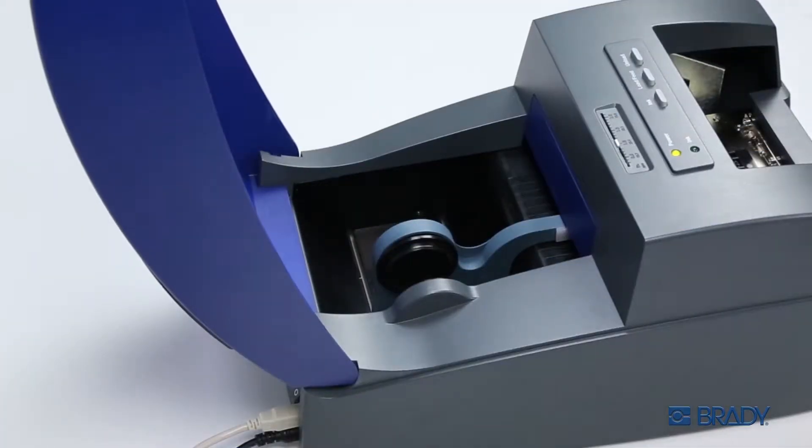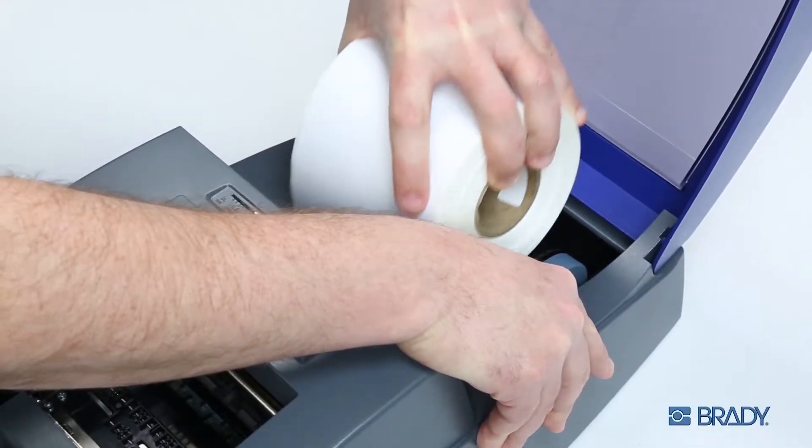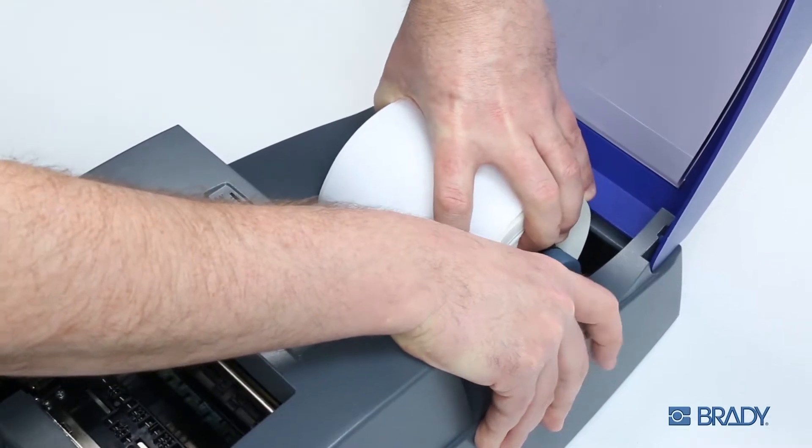Load print materials by sliding the spindle arms open. Place the roll with the print side of the material facing up and release the spindle arms, so that they hold the roll securely.